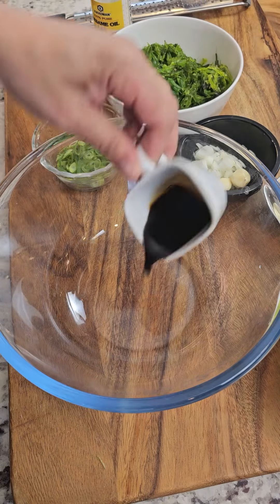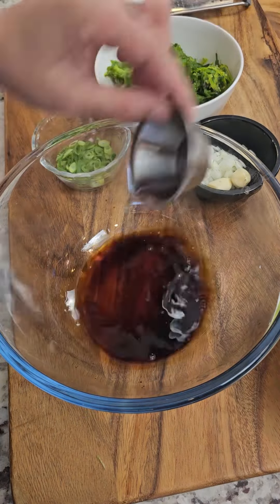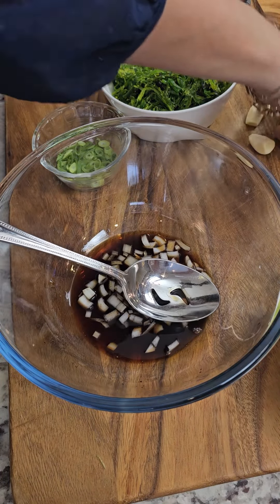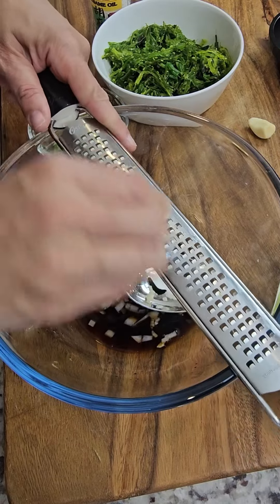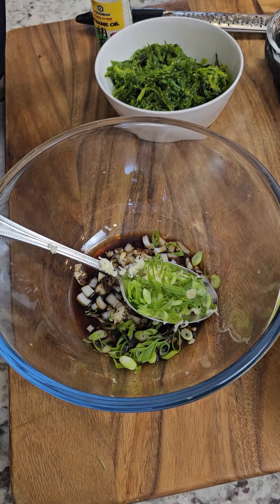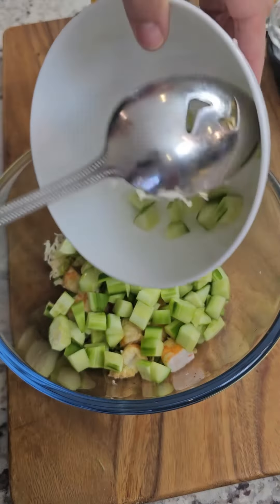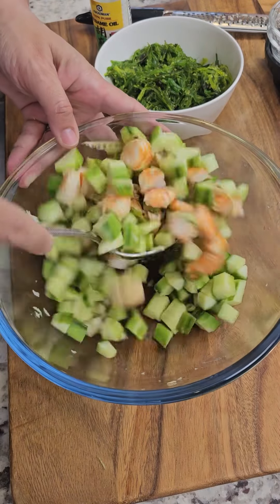This is super easy. Get a bowl and add two tablespoons of soy sauce and two tablespoons of rice wine vinegar. I'm also adding a quarter of a white onion, small dice. Grate two cloves of garlic right in. I had two sprigs of scallions that I thin-sliced, those six shrimp I just chopped up, and one whole English cucumber that I small-diced as well. Start tossing that together.